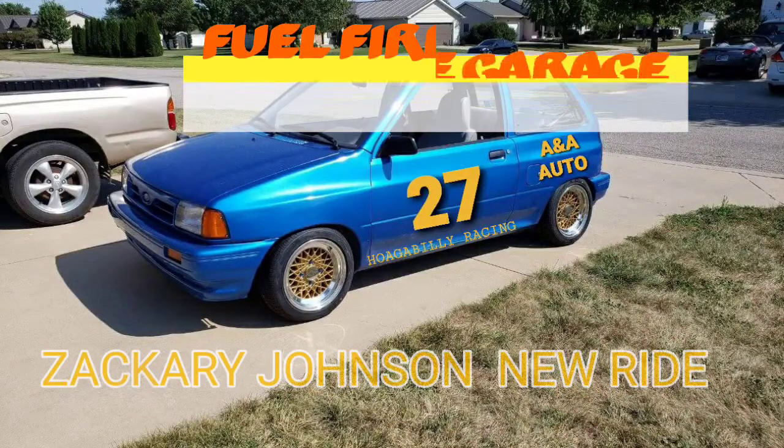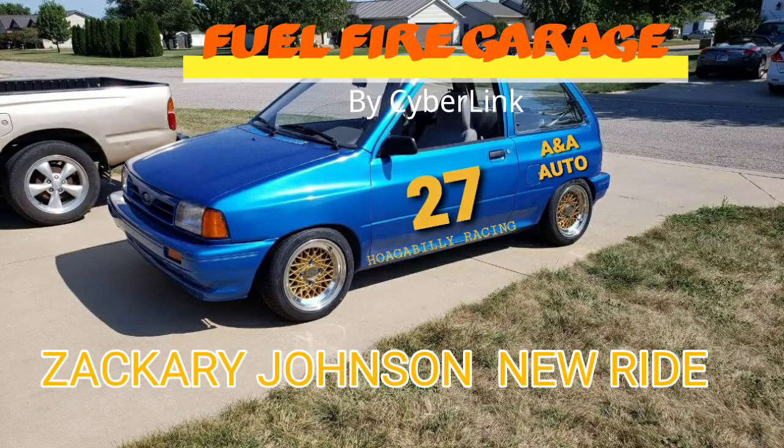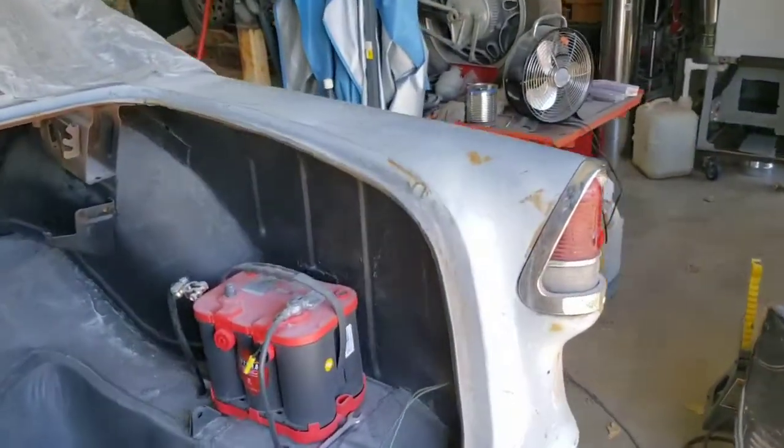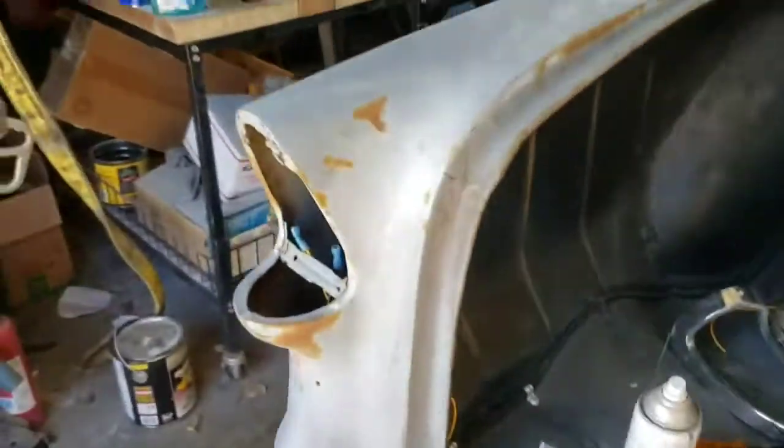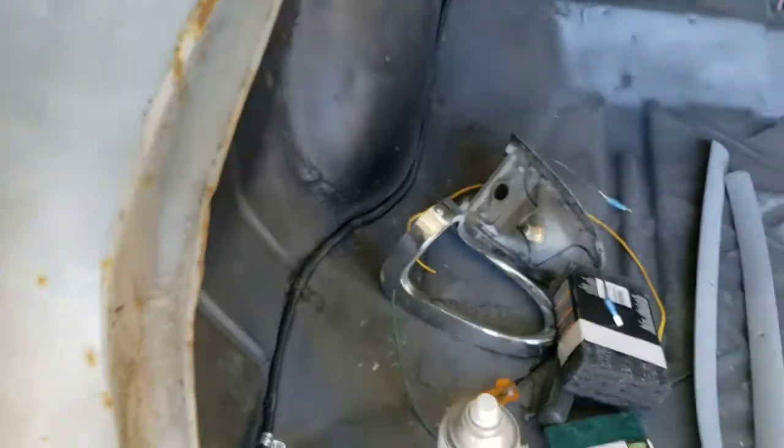Been working on the wiring. Got the dash lights all hooked up, got everything working there. Turn signals working, got the rear lights just set in there and got them working. Got the tail lights all in, got them hooked up so they're working. Had to take one back out - just got some quick connects on them so we can take them in and out until we get them all set.